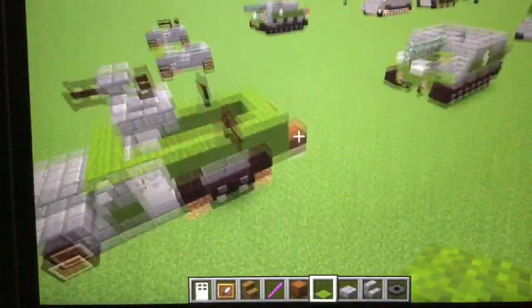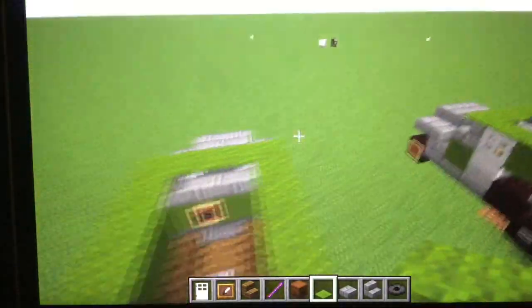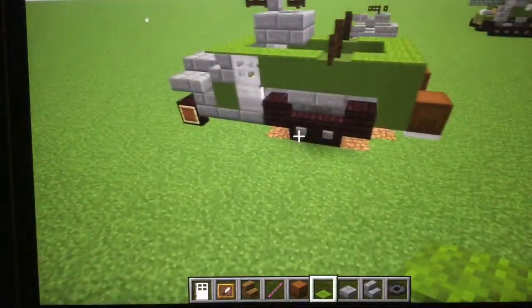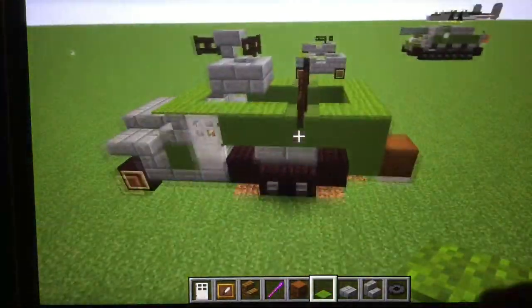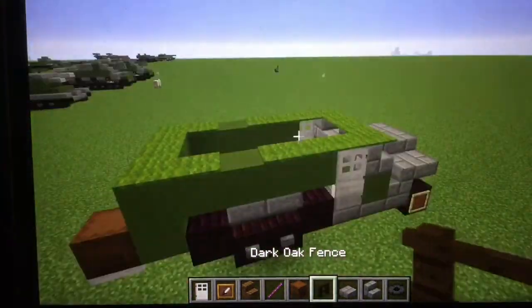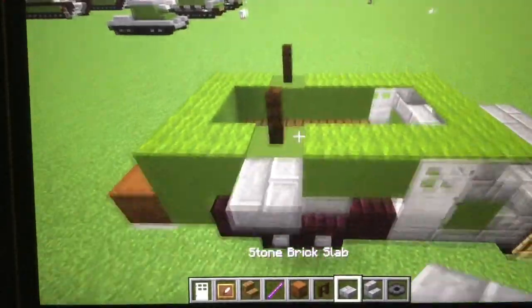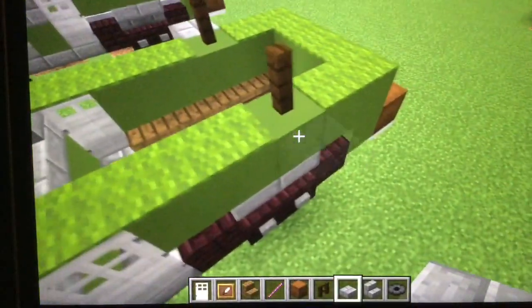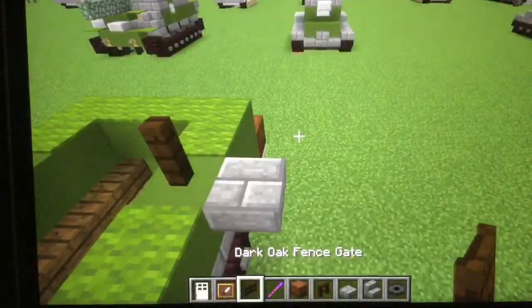We have three seats. Now that you're gonna ring around the whole thing, you can break a block here and there for the window area, and have a dark oak fence there. Let's just put a gun there and a gun there.